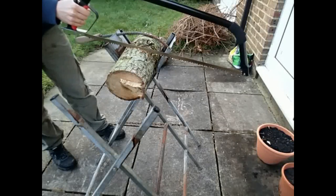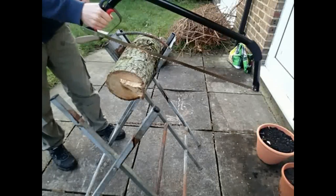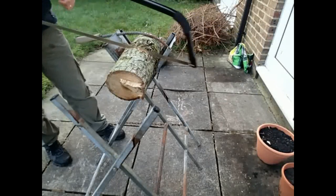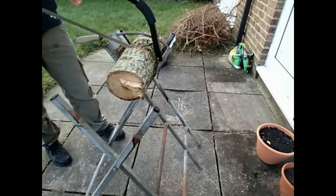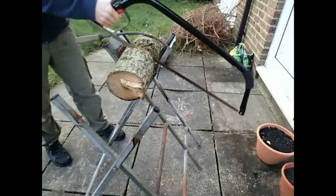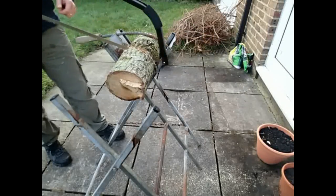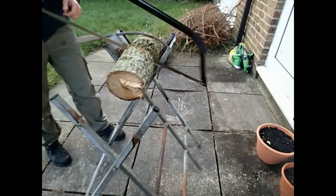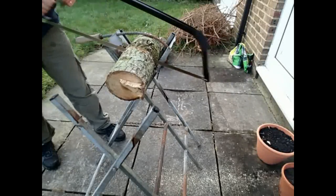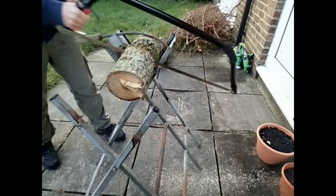As you can see there, it cuts in quite nicely and then, using the whole length of the blade, it'll make it easier over time. Back and forwards, all the way through the log. As you can see I'm using a slight downward angle and it helps cut a bit better and stops the wood bouncing around too much.